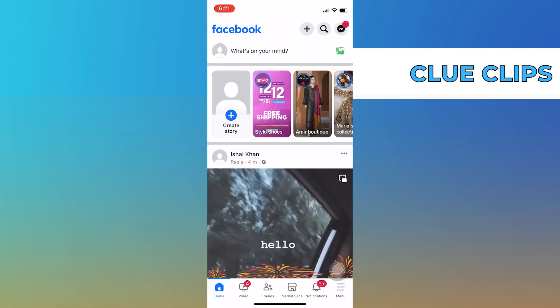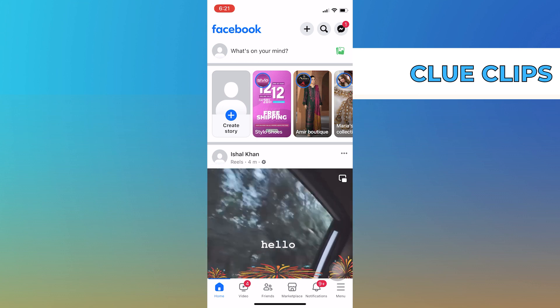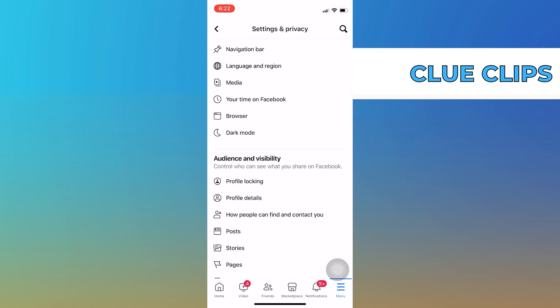So first of all, what you need to do is open up the Facebook application on your phone. When you open up your account, go into its menu from the bottom right corner. Then, once you're in the menu, tap on the settings icon from the top.